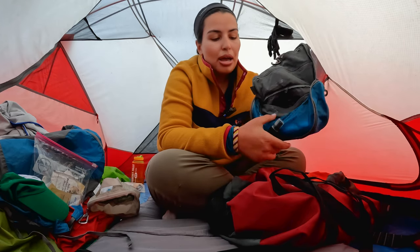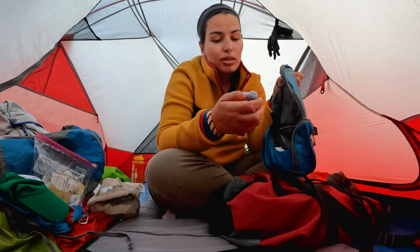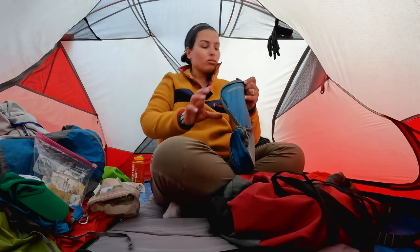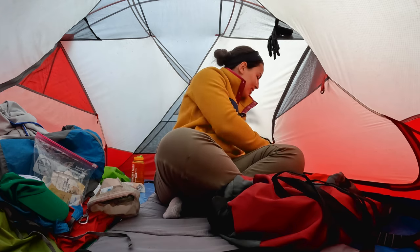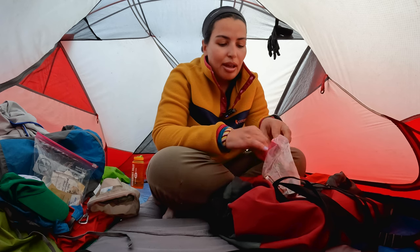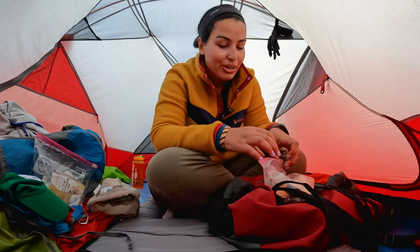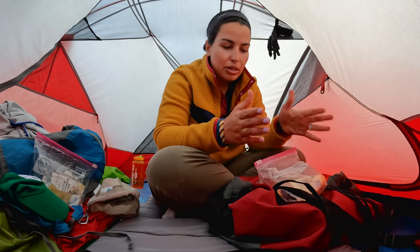I have my toiletry bag: toothbrush, toothpaste, deodorant — can't do without it — hand sanitizer, floss, a hairbrush, Q-tips. You don't really need all of these things, but I'm trying to make the trip a bit more comfortable for myself. I also have some mascara, moisturizer, lipstick, and a sharpener in another pouch.